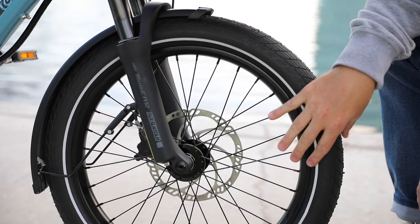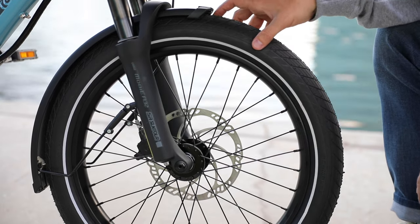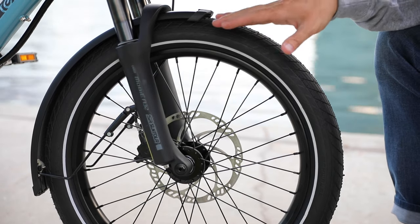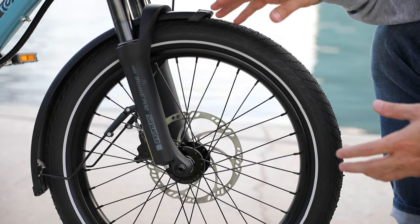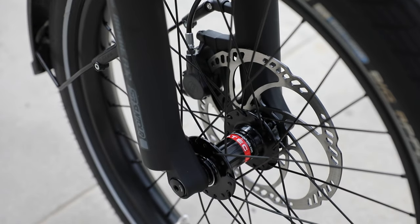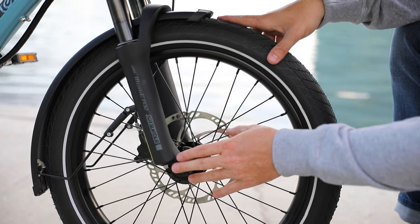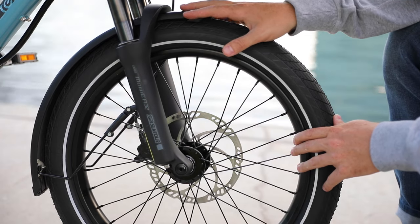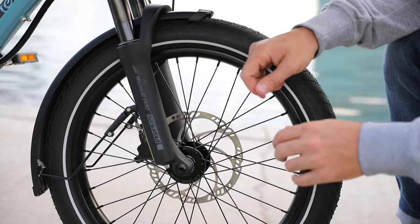For the tires, they use the Schwalbe Big Apple tires, 20-inch by 2.15, and they're what's called balloon tires. The nice thing about that is you can run them at a little bit lower pressure and it gives a suspension effect. For the wheels, the front is set up with a through axle on this Suntour fork — it's a pretty beefy fork and it performs really well. It's a coil spring fork, very low maintenance, and being a through axle it's really rigid.